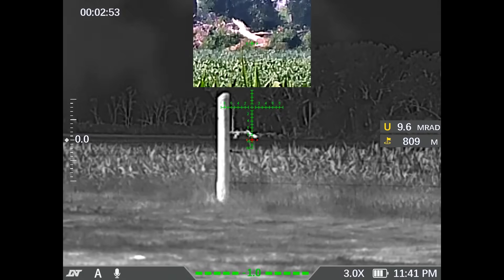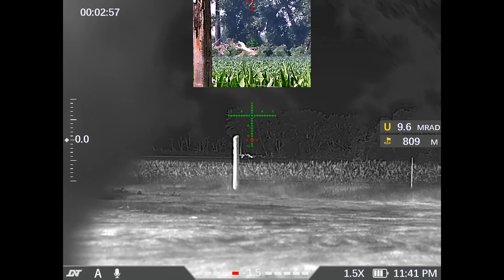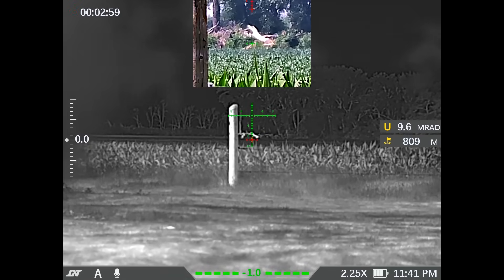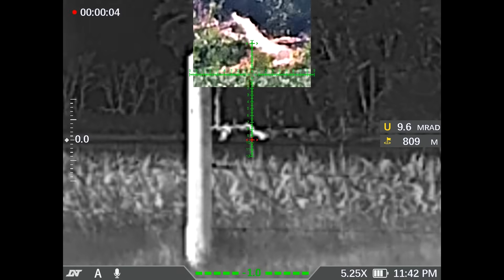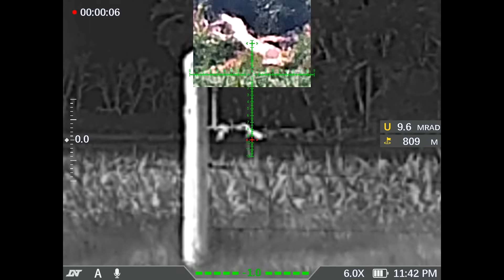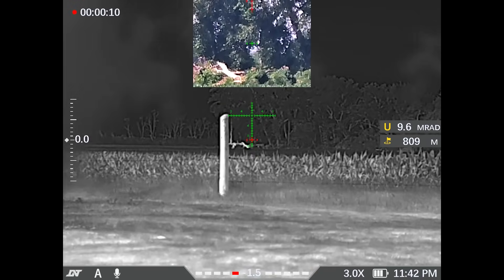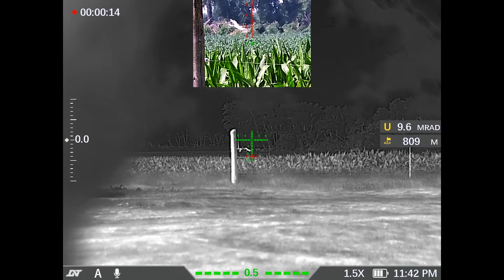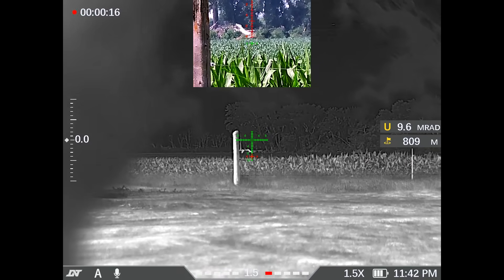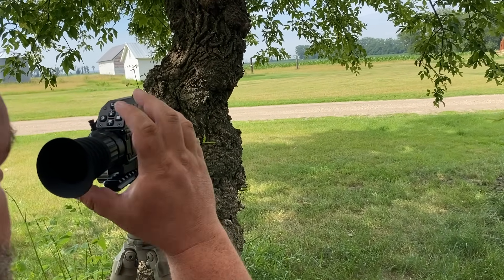And if I zoom in, now when I zoom in, although we're below the reticle in the picture-in-picture digitally, it's still giving me my aiming point and centering on the aiming point — which is a pretty gosh darn smart design. So your aiming point is what's centered on in the picture-in-picture rather than the center of the reticle. That's pretty smart. Very cool.